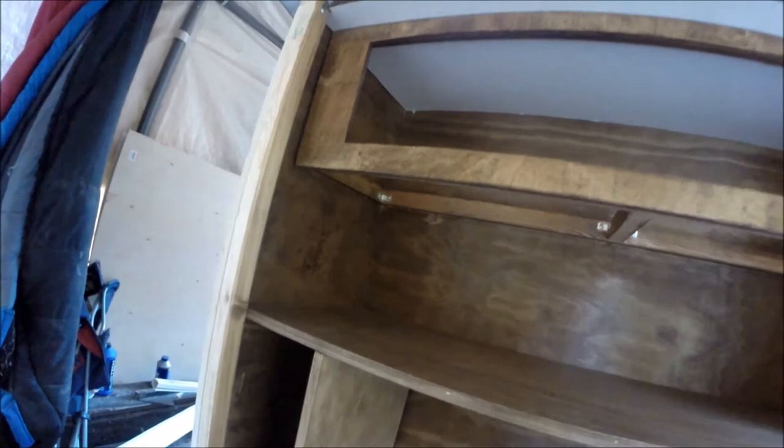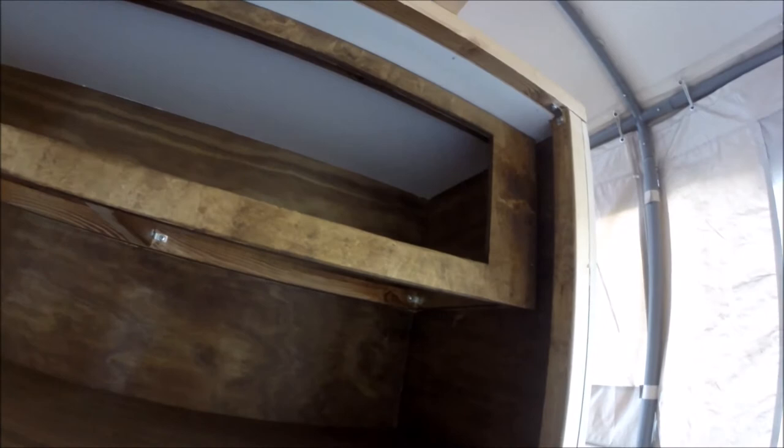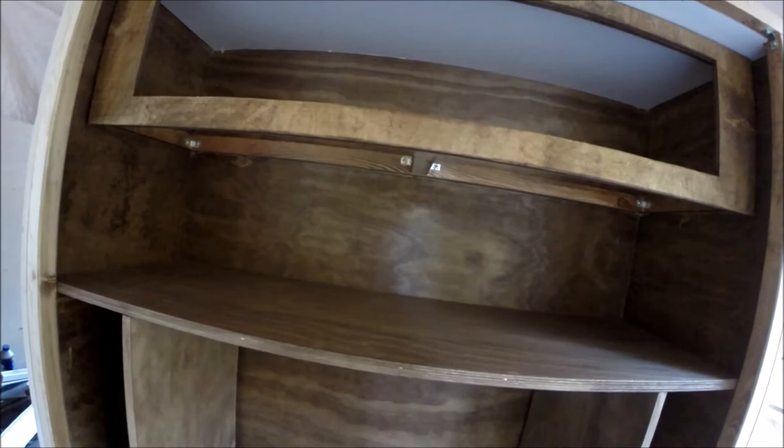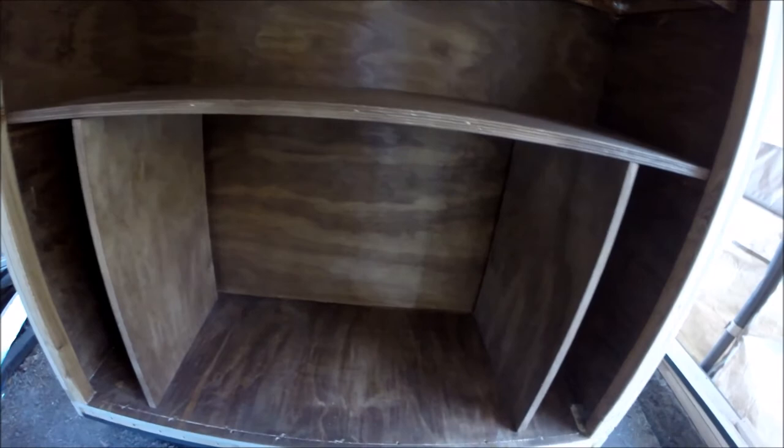I got the ceiling in back here too, so that's all in place and fastened in. I need to go get some corner molding strips for putting on the corners, and a little piece of trim or something to lay down there and put some facing on this. I'll put some carpet down on the bottom here and that'll be it.